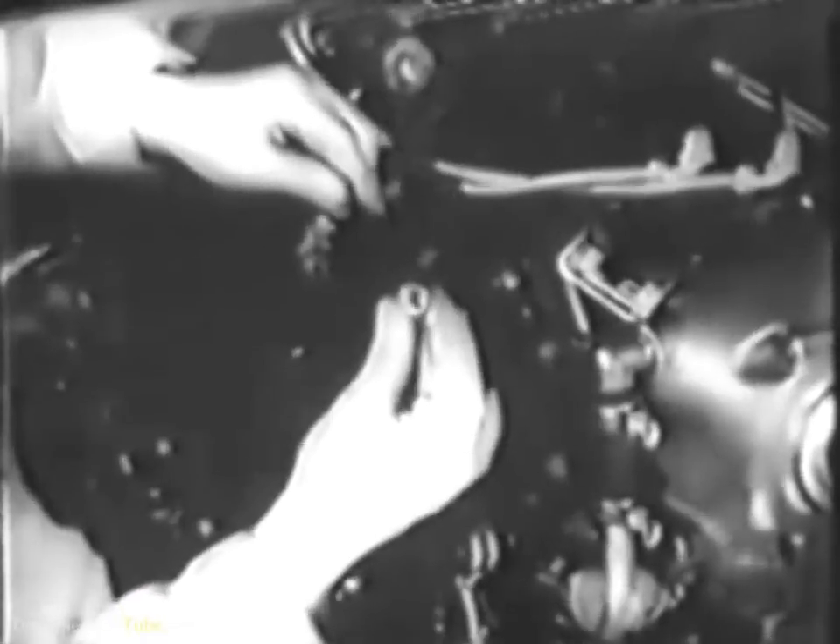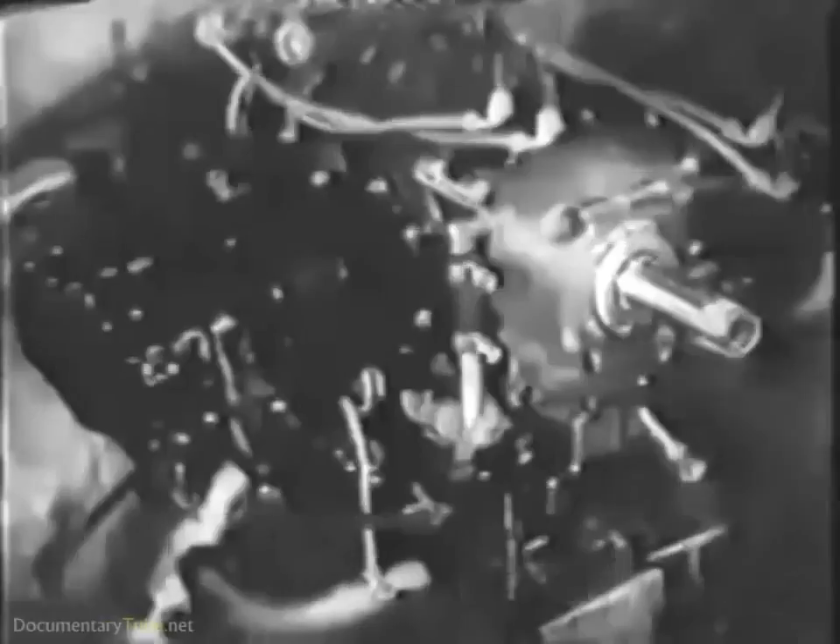Your concern now is only with the cylinders; later the valve mechanism will have to be gone over. Pal nuts are used on this engine to safety the cylinder hold-down nuts. Remove them first. It's always a good idea to string nuts on a piece of wire so they don't get lost. With the pal nuts off, remove four of the six hold-down nuts, leaving two nuts on temporarily to hold the cylinder in place.